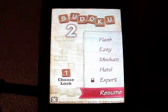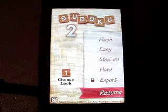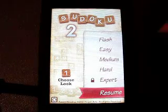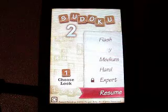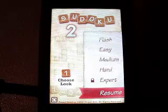Let's click play. There are a couple different modes here: Flash, easy, medium, hard, and expert, as well as resume. I will just start a new easy game here and abandon my hard mode that I had started.